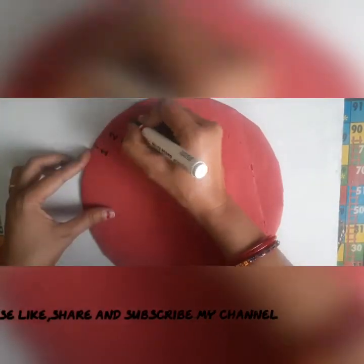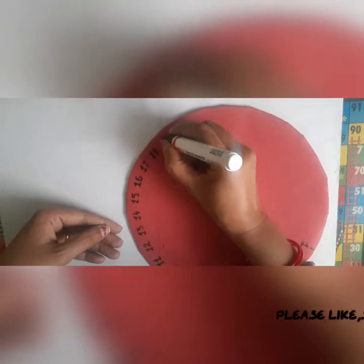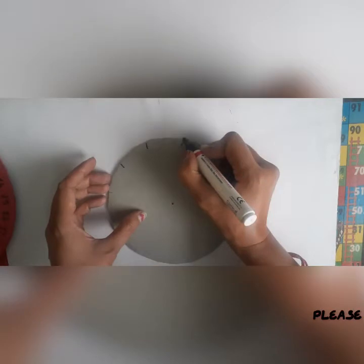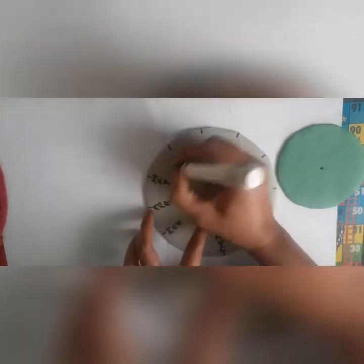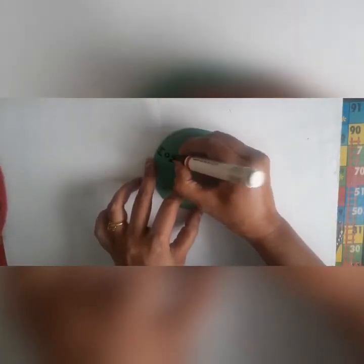On the larger circle we write the date. We write the month's name on the medium circle, and write the day's name on the smaller circle.